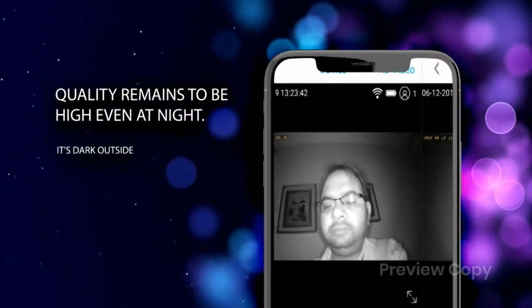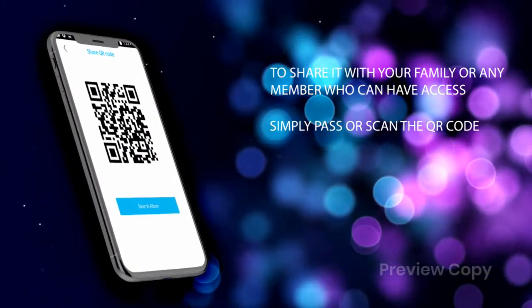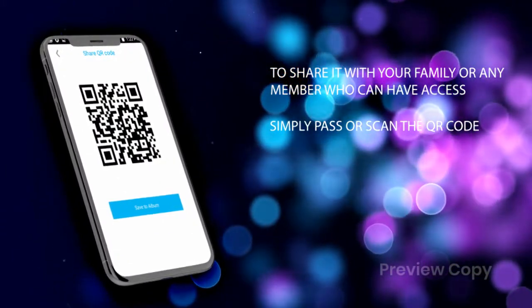Our app does not compromise quality even when it's dark outside — the quality remains high even at night. To share access with your family or any member, simply pass or scan the QR code.